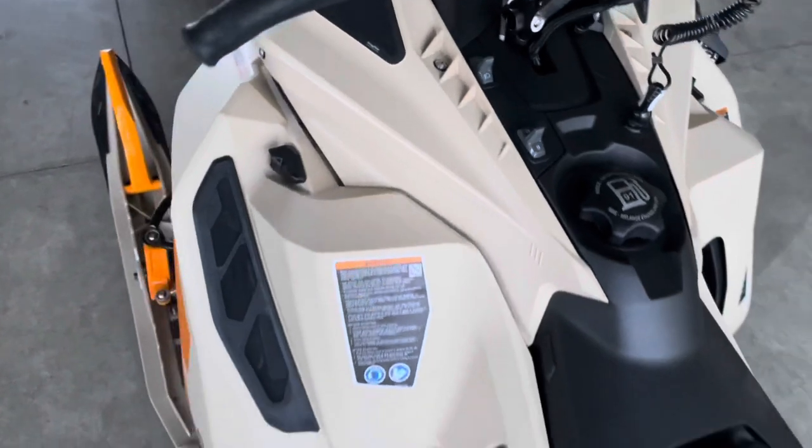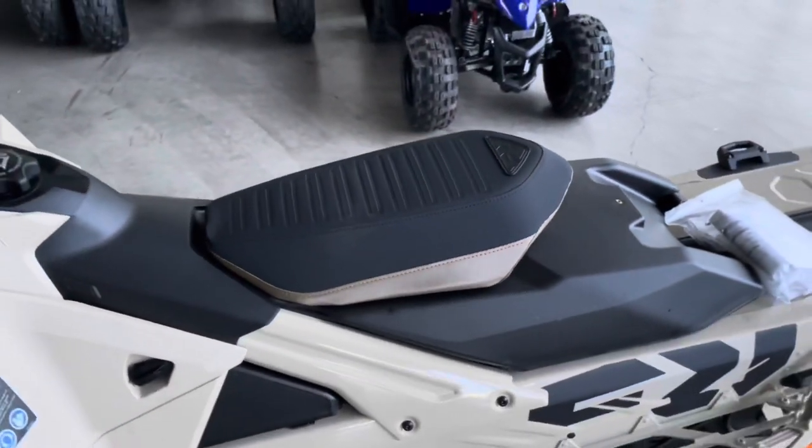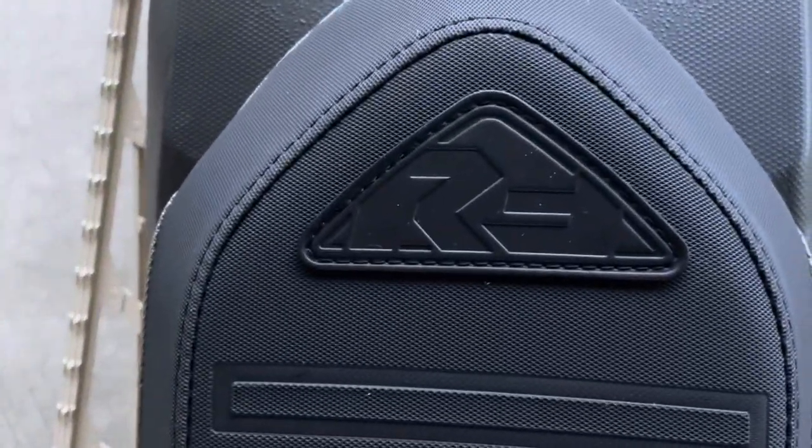Very cool low-pro X package seat for the Freeride. Pretty sweet.